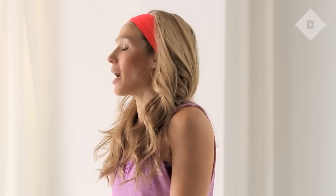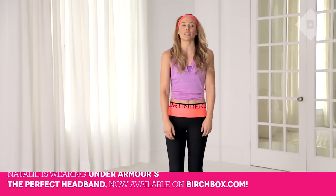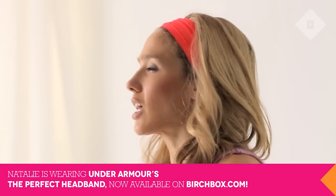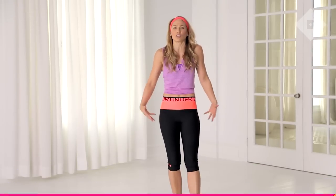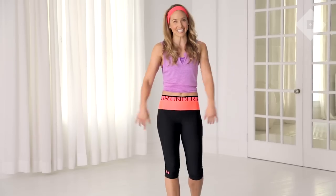Hi guys, my name is Natalie Euling. I'm a fitness expert for Under Armour Women and I'm the creator of my fitness format, NU Fit. So we're gonna take you through a 10-minute workout. It's gonna focus on all major muscle groups in the body, from the shoulders, to the abs, to the glutes, to the hamstring. It's gonna leave you feeling totally fatigued. Let's get started.